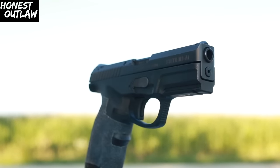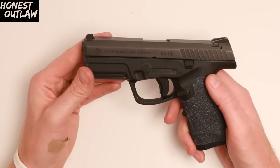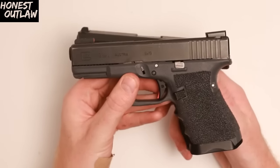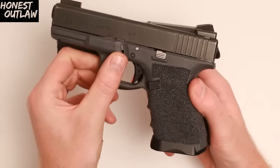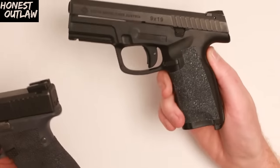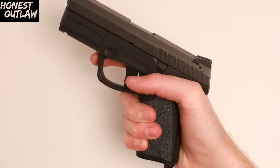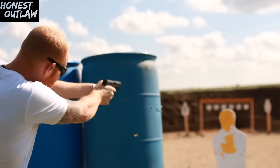The Steyr I have in my hands here is a 9 millimeter — it holds 17+1, has a 4-inch barrel, and weighs 27 ounces. It's very similar to the Glock 19, as you can see right here. They're very similar in size, and for once compared to a Glock, very similar in grip angle too, although the Steyr actually has a slightly more extreme grip angle and a slightly better bore axis in my opinion.